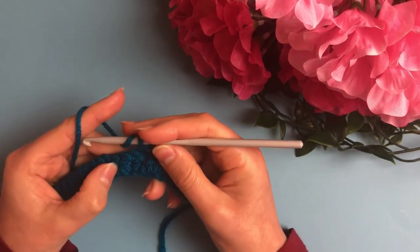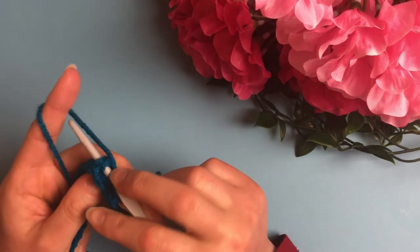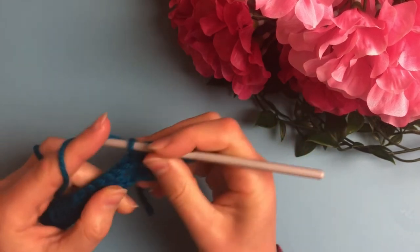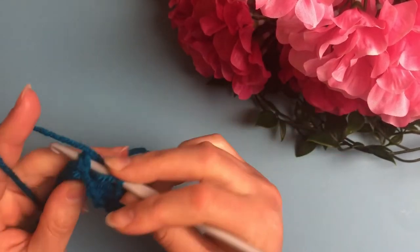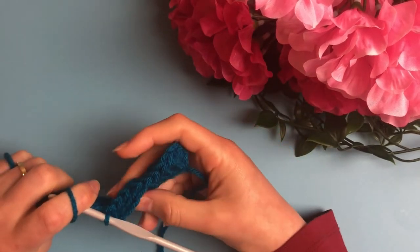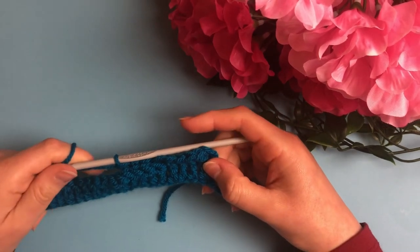Now add three more back post double crochets so we have four back post double crochets in total. Notice that the back post double crochet is pulled backward, and that creates the basket weave effect.